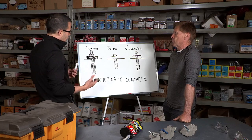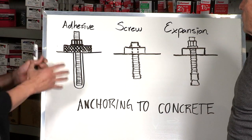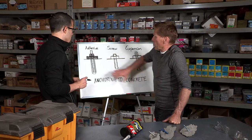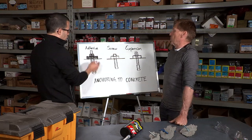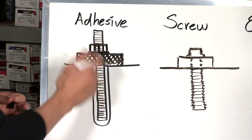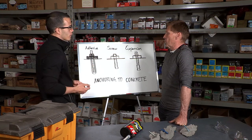Adhesives are versatile. There's a bit of work that goes into installing them because you have to drill, pump the adhesive, and put the rod in, but they're definitely very strong. They work by both mechanical interlocking and friction of the hole against the adhesive, as well as chemical adhesion. The installation would be critical in this case — how clean it must be so that there's no debris between the adhesive and the concrete, because that creates a slippery surface and reduces the strength of the adhesive.